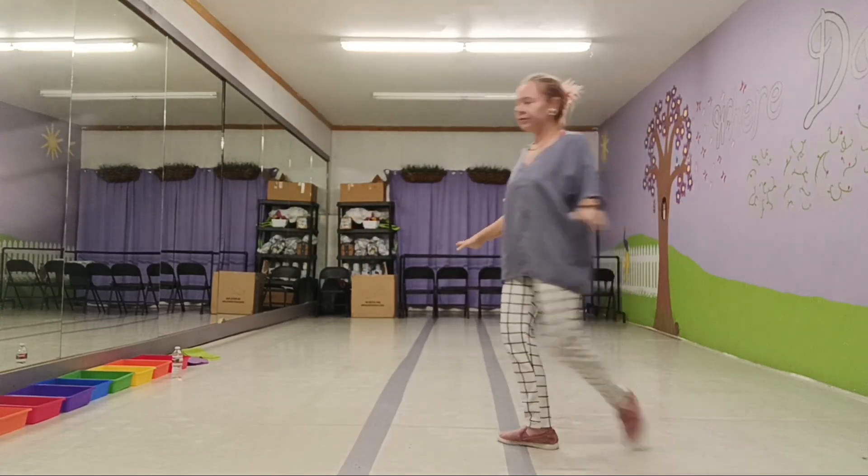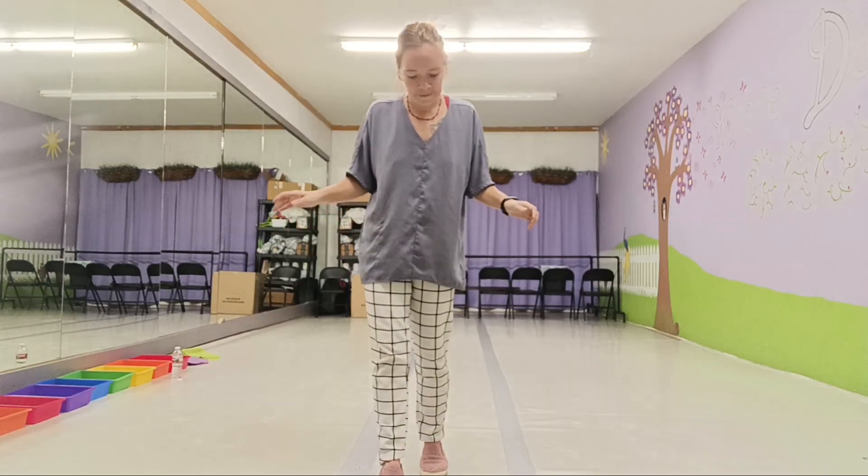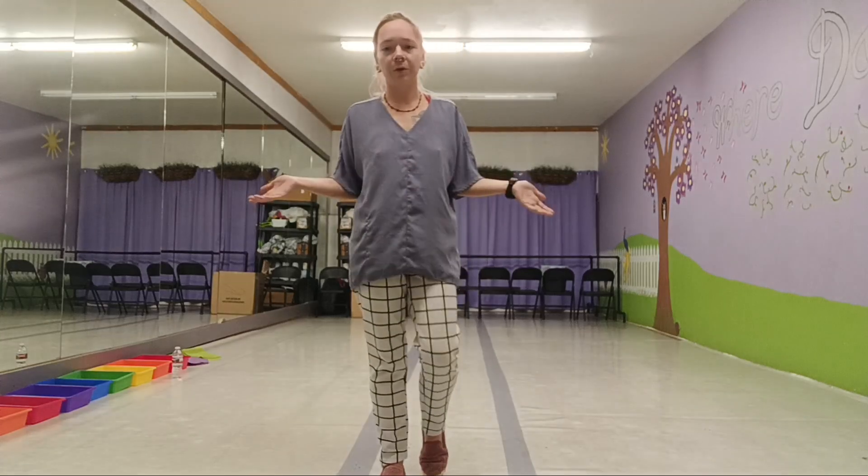Here I need two spins. You can do any type of turn that you want but I would like a turn. One, two, and then you will do 12 counts of any solo choreo that you want as long as it fits into 12 counts.